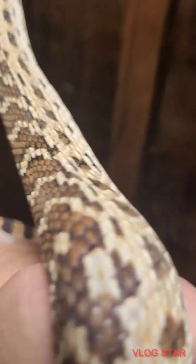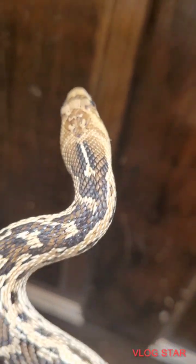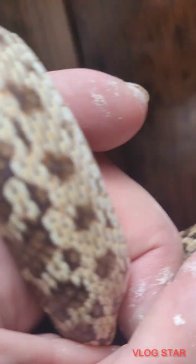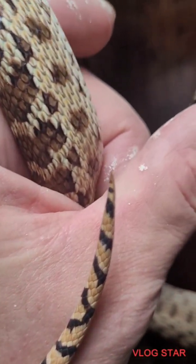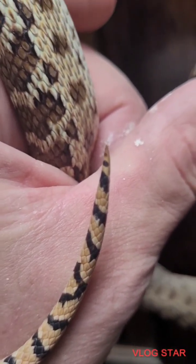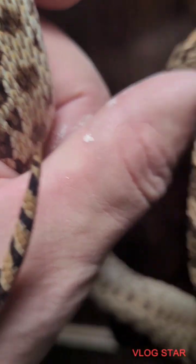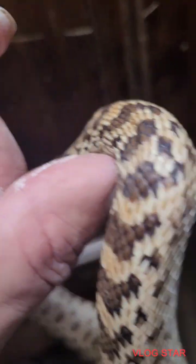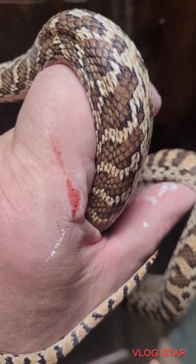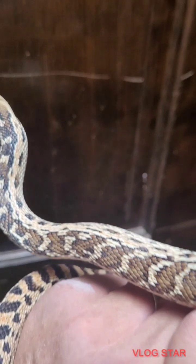The two identifiers are the head and the tail. On a crossbreed, the tail does not have a point — it comes right down to a point on a pure gopher snake. On a gopher-rattlesnake crossbreed, there'd be no tip, it'd be rounded, and it's a little shorter because there's no tip. Remember that about these crossbreeds.